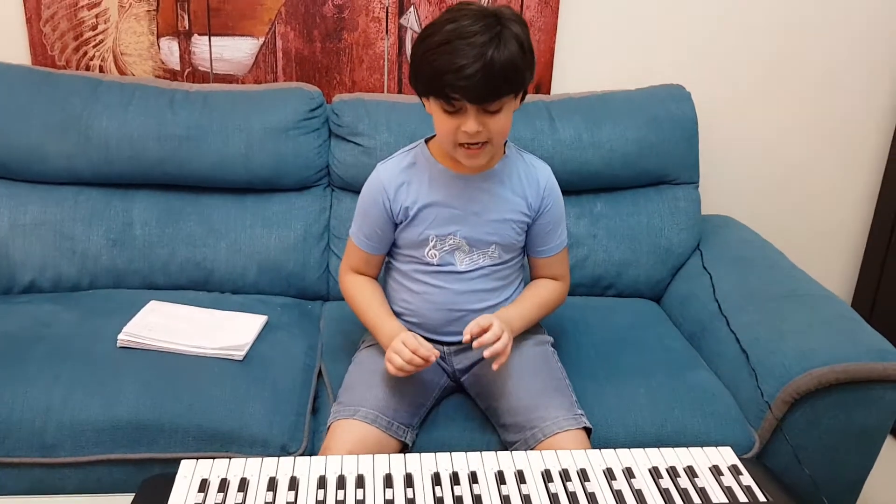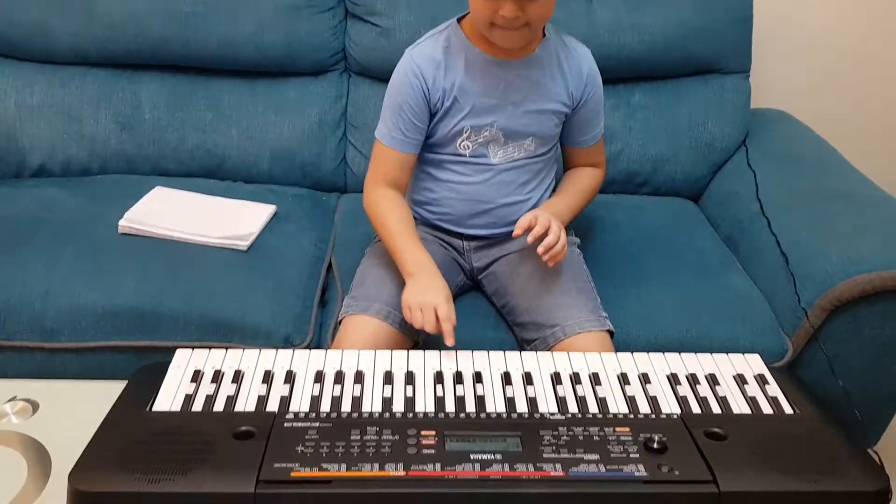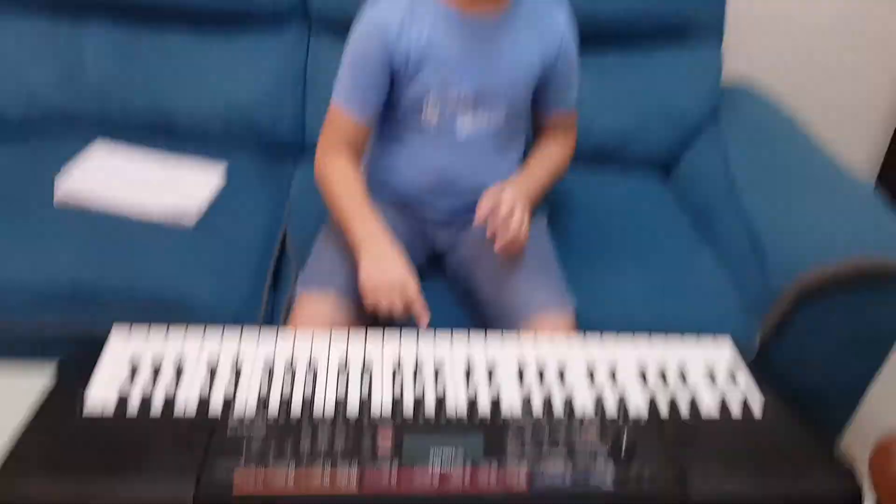Let me make sure that you understand the notes. This is B, this is A. Goodbye guys!